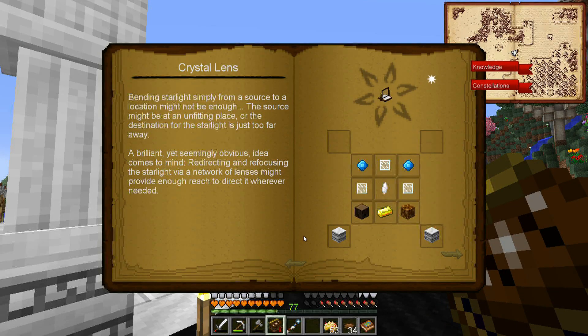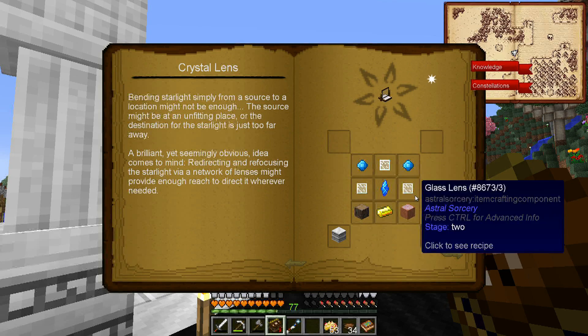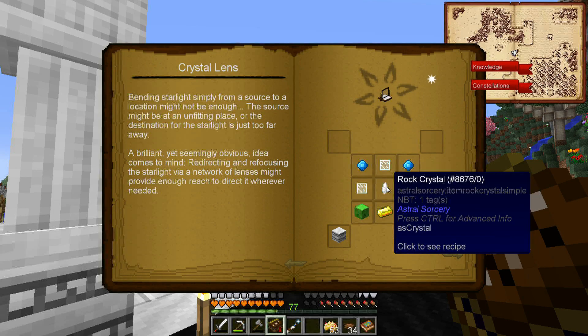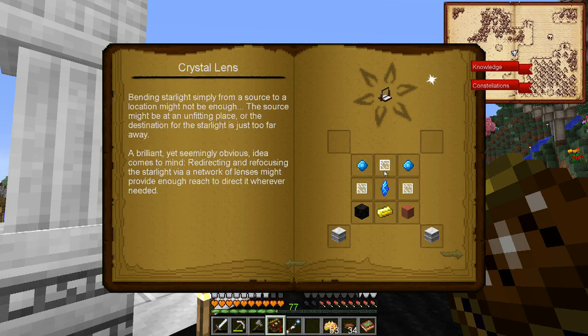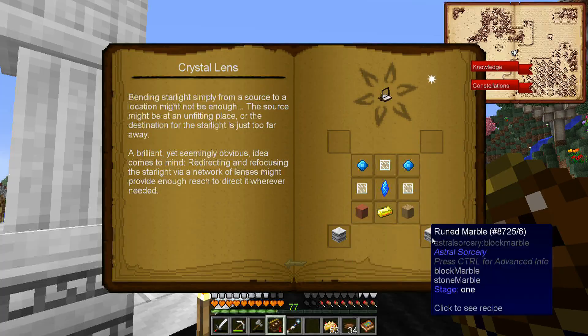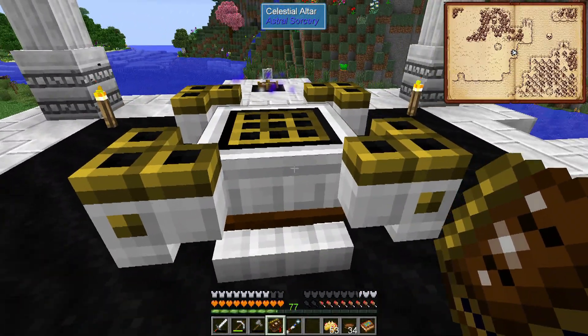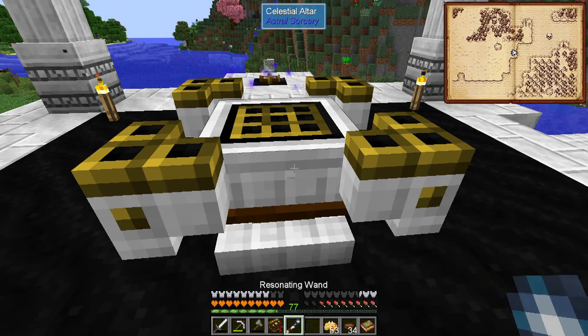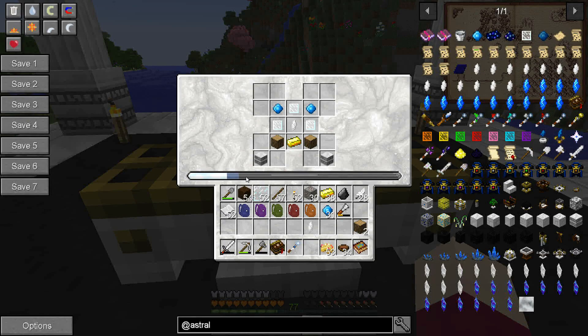The next thing I want to do is the crystal lens. Bending starlight simply from a source to a location might not be enough - the source might be at an unfitting place or the destination is too far away. A seemingly obvious idea comes to mind: redirecting and refocusing the starlight via a network of lenses might provide enough reach to direct it wherever needed. To make a lens, we need some aquamarine, a good crystal, some glass lenses, gold, some logs, and ruined marble. Our starlight is going up, so let's wait just a bit more.